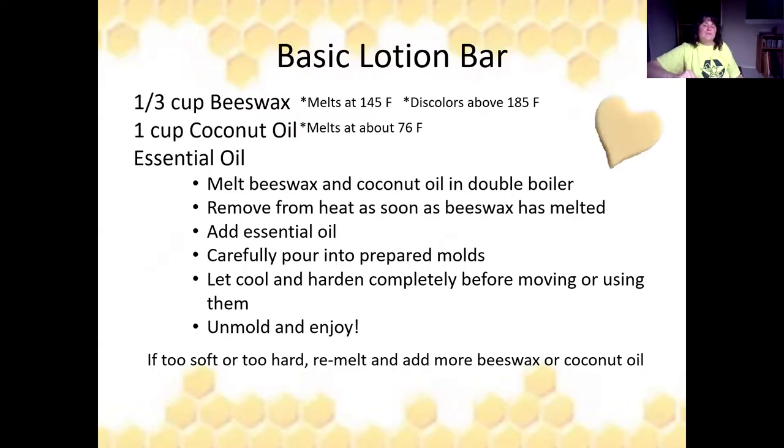The basic lotion bar recipe uses one-third cup of beeswax and one cup of coconut oil, plus essential oils. Melt beeswax and coconut oil in your double boiler and remove from heat as soon as the beeswax is melted. Add essential oils and carefully pour into prepared molds. Let it cool and harden overnight — it's hard not to touch it, but try not to. Unmold in the morning. If they're too soft, add more beeswax; if too hard, add more coconut oil. If you can't get molds out, put them in the deep freeze for a few minutes to shrink and pop them out.